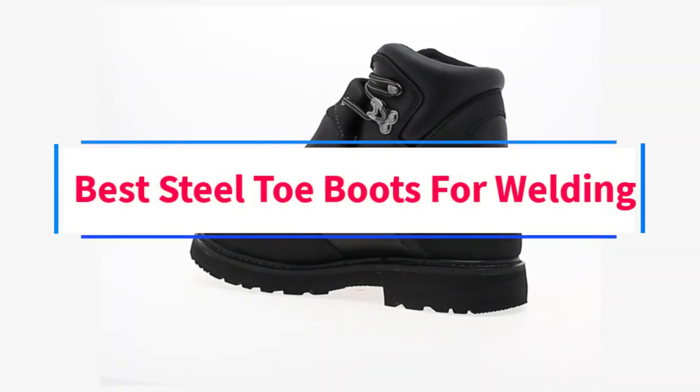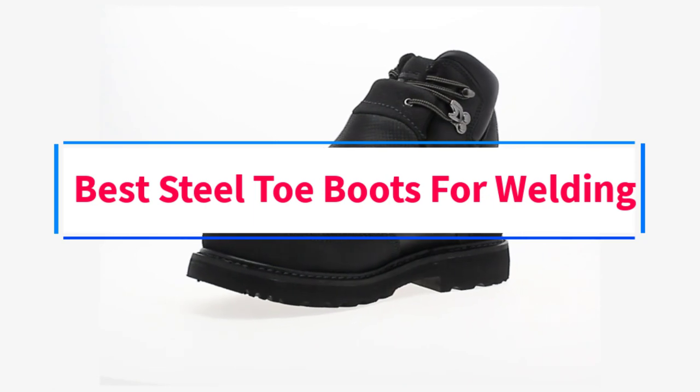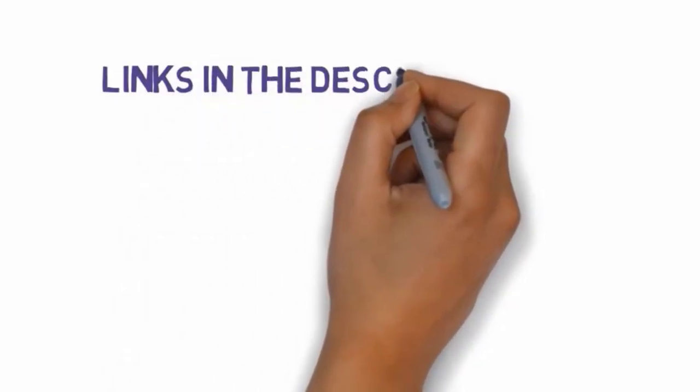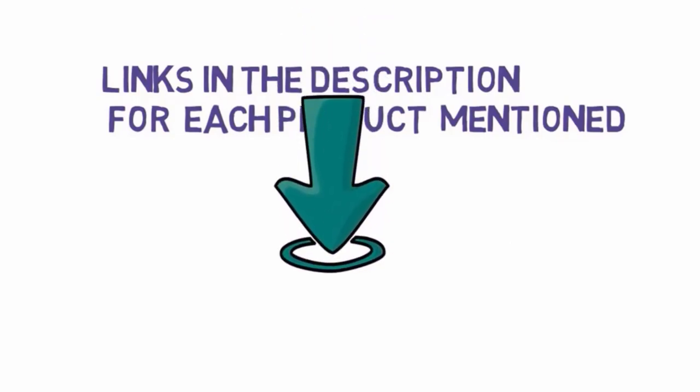Are you looking for the best steel-toe boots for welding? In this video, we will look at some of the 7 best steel-toe boots on the market. Before we get started, we have included links in the description, so make sure you check those out to see which one is in your budget range.